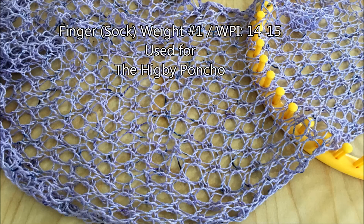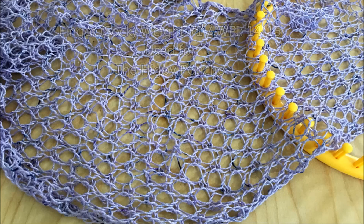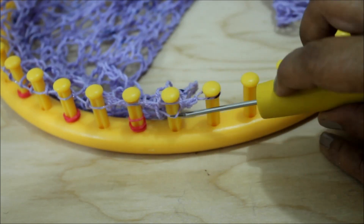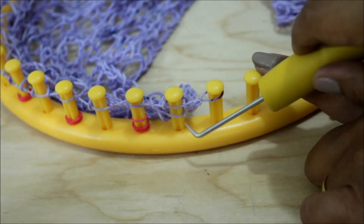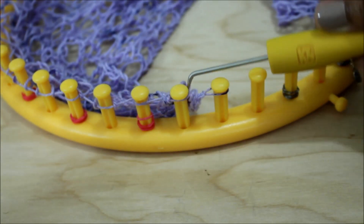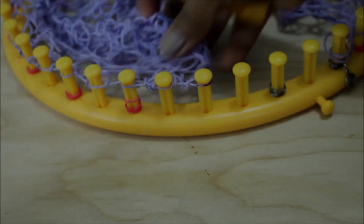So the trick question is: how low can I go with this large gauge loom? I went all the way down to finger weight, which is a number one, also known as a sock weight. When I did the Higbee poncho, I used a very thin weight yarn because of the effect that I wanted — I used the right loom and the right yarn for that particular pattern. Contrary very much so to the manufacturer recommendation.